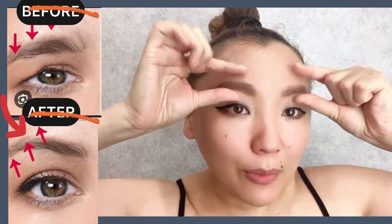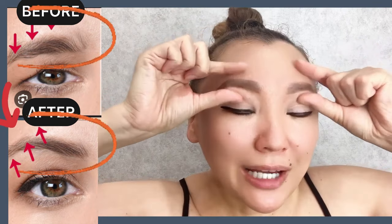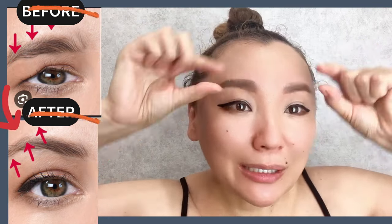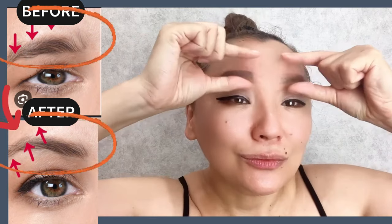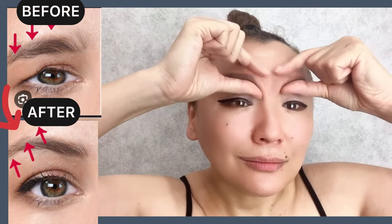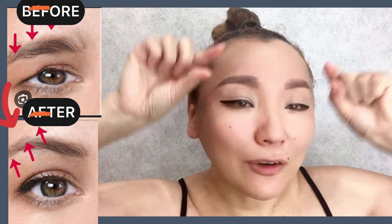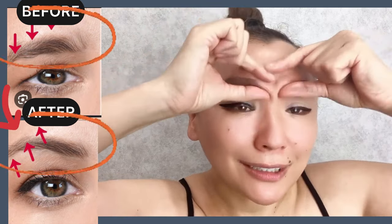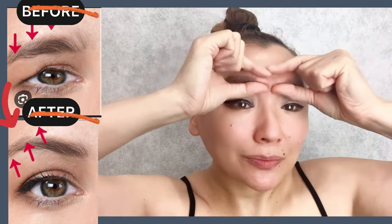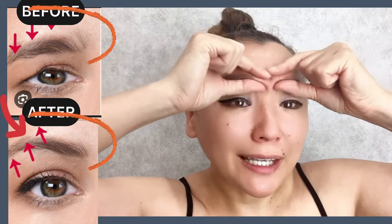How to lift up eyebrows. Do massage motions for the brows along the entire length. Do this for about 40 seconds.